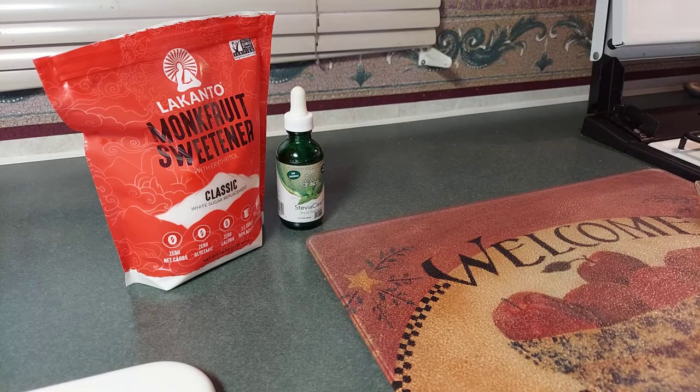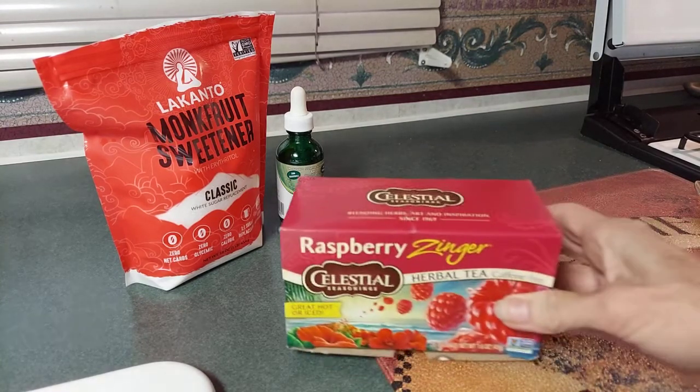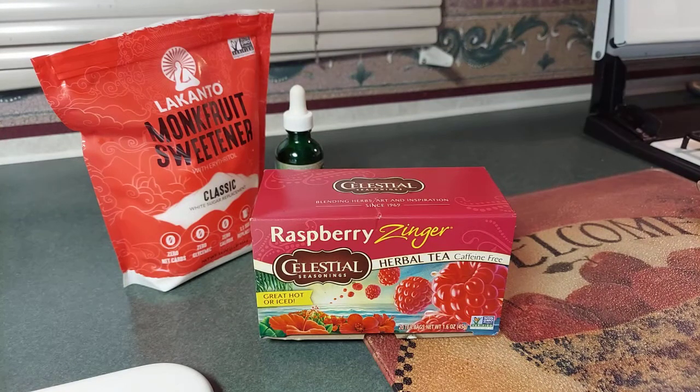So we are going to make sugar-free Jell-O. What we use to make the flavoring — because if you look at the Jell-O boxes at the store, there's so many artificial ingredients and colors and just things you don't want to put in your body. Judy showed how to make it with pure ingredients. We are using Raspberry Zinger teabags. What you do is boil two cups of water, put two teabags in a bowl, and then pour the boiling water over the teabags and let them sit for 10 minutes.